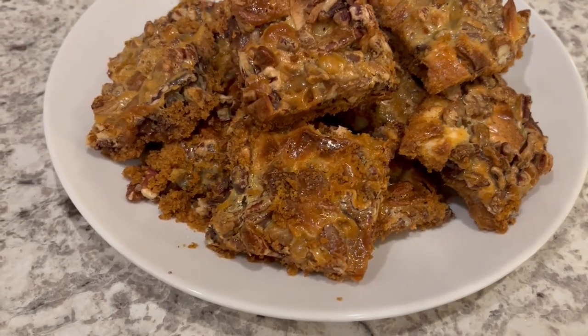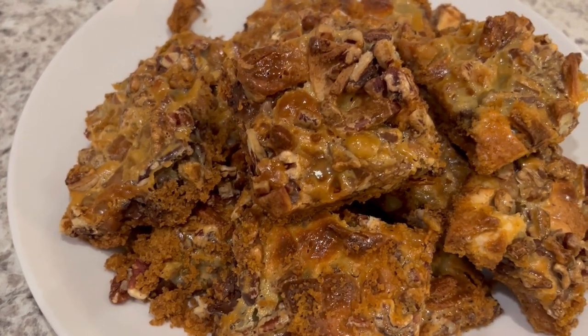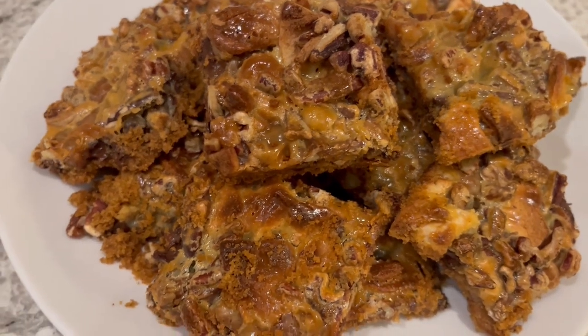It's been several hours now and the bars are completely cool. As you can see, I have cut them into squares. They are so good — I love anything with caramel.